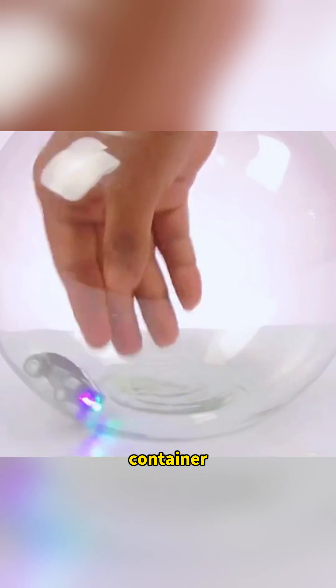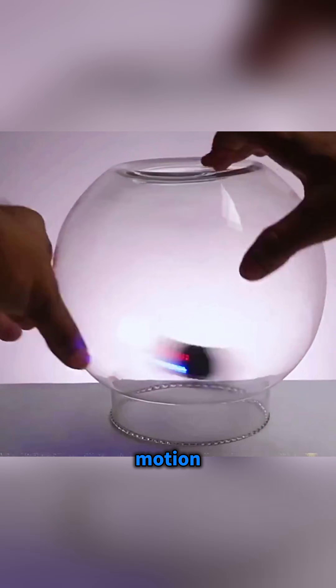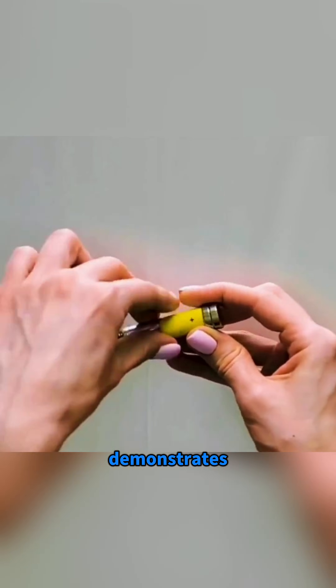Drop a toy car into a container and it starts spinning in circles. Flip the container upside down and the car runs even faster. How does flipping it make it quicker? Because motion loves a good trick. Science doesn't shout — it demonstrates. Science turns questions into wonder.